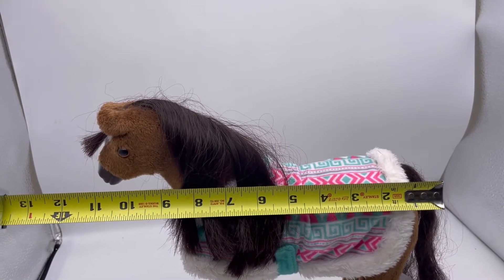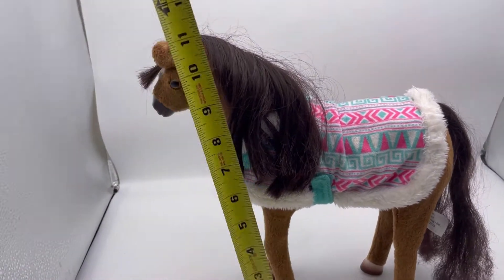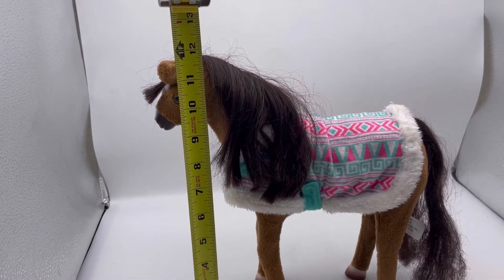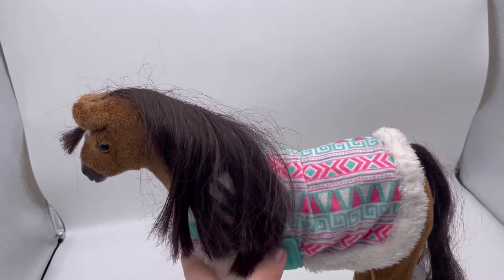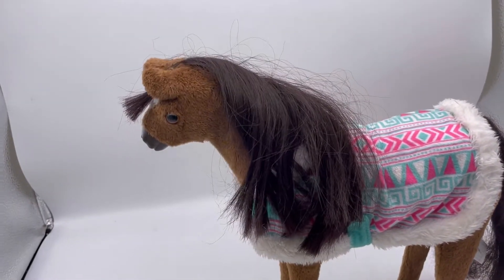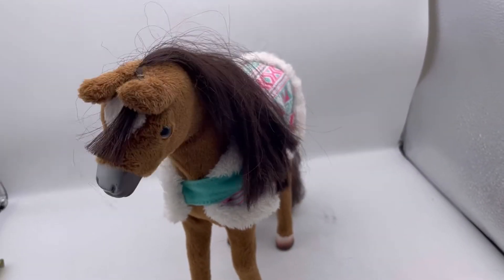It's almost 11 and a half inches wide, and it stands about 12 inches tall. I'm just gonna go like this and see — it didn't do anything. Kind of have to apply a little bit of pressure. But it's not super fancy, that's all it does.